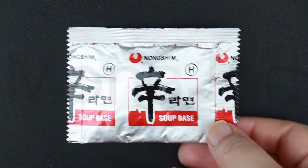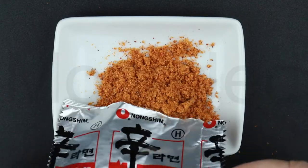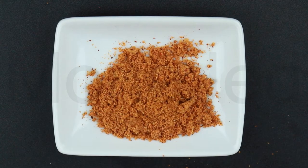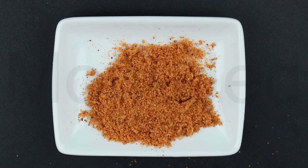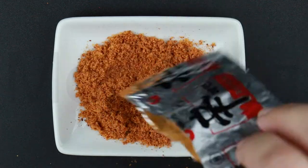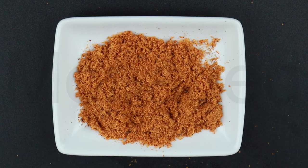The soup base is made from salt, flavor enhancers E621 and E635, hydrolyzed vegetable protein, soybean product, spices, chili powder, sugar, soybean paste powder, soybean salt, wheat flour, soybean product, yeast extract, vegetable oil, mushroom, corn flour, chili extract, malt syrup, maltodextrin, color E150A, and acidity regulators E501 and E330.